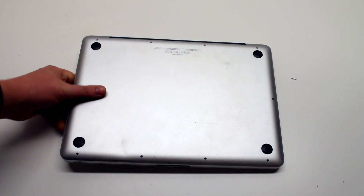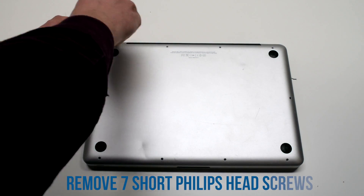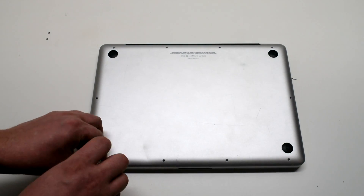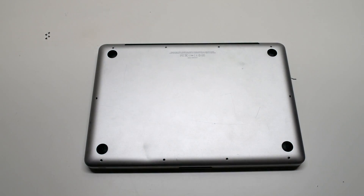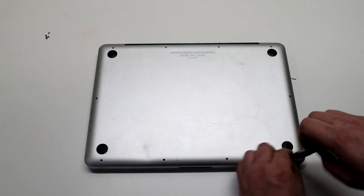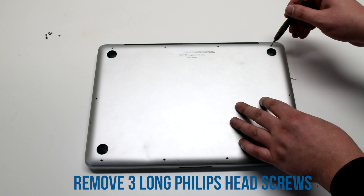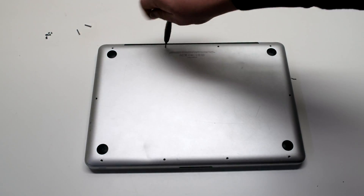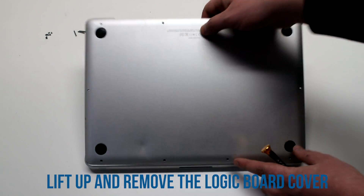Start off by shutting down and flipping over the MacBook. To remove the logic board cover, remove the seven Phillips head screws starting at the top left and going all the way around the contour of the MacBook. Once you remove the seven Phillips head screws, now remove the three long Phillips head screws. Lift up and remove the logic board cover.